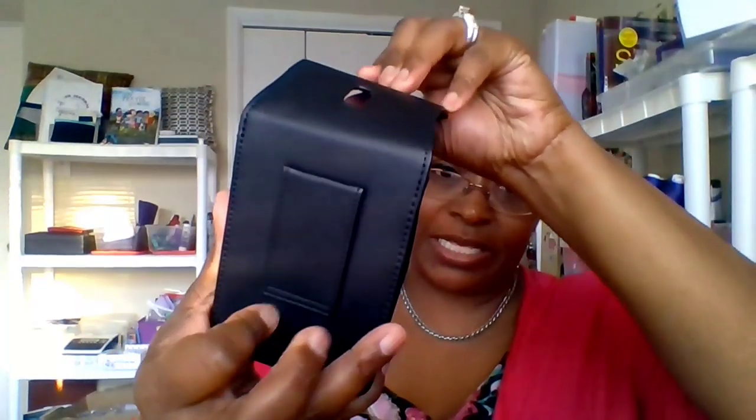I'm opening up a bag in the box — it looks like it's just a case. Oh, it's the PowerShot case to keep the camera in. It's a nice little case, and it looks like it has a clip so you can put it on a belt loop if you want. And then here is the actual camera.